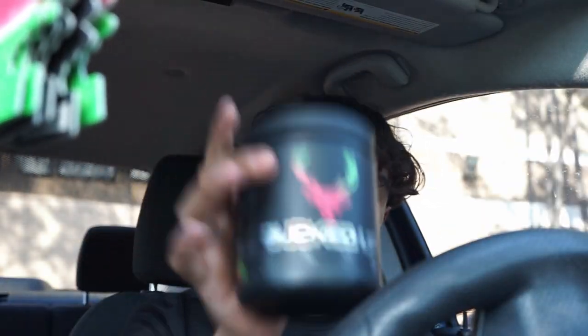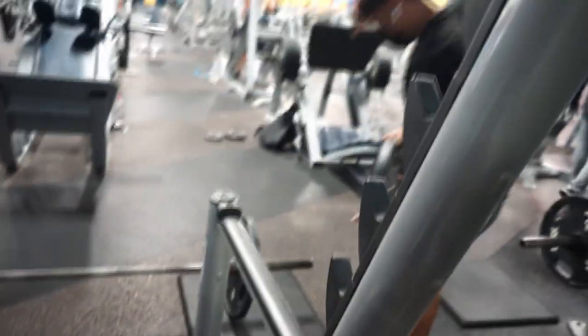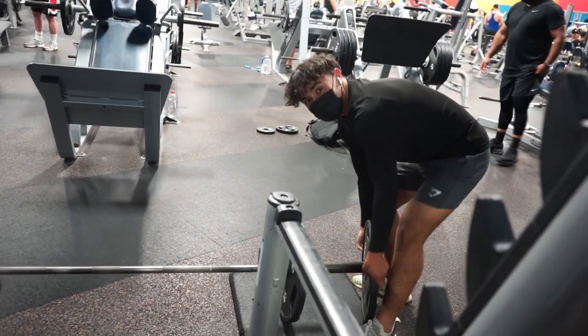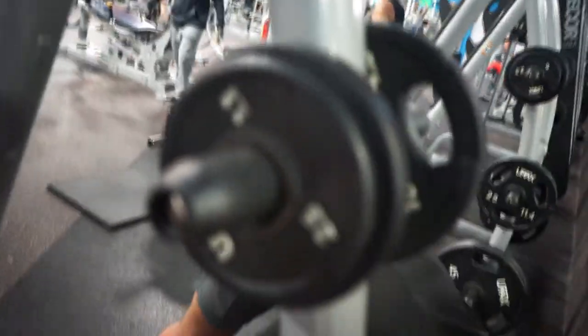We just got to the gym — one scoop of Bucked Up. Some good stuff right there. I'm about to hit my old max, 315. You think I got 405? The cameraman thinks I got it, so I'm gonna try to hit 405 today.